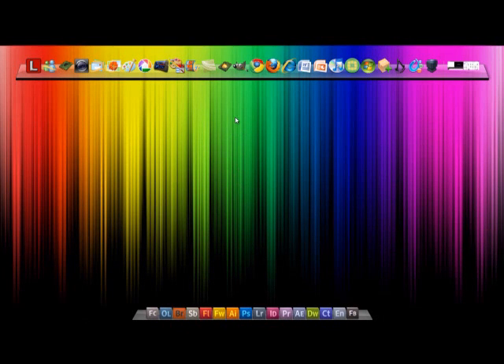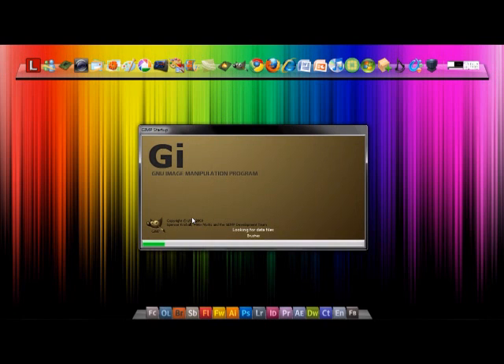Hey guys, today I'm going to show you how to get a realistic painting effect on a digital image, a drawing or a magnet. It can be your own drawing.